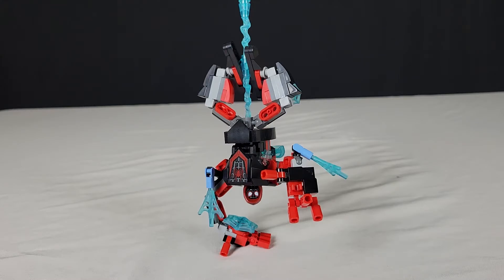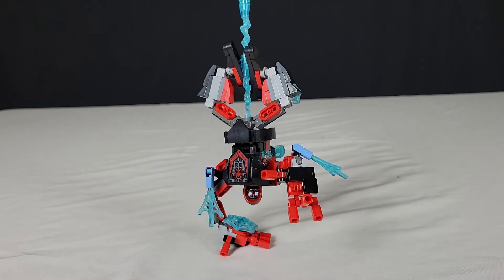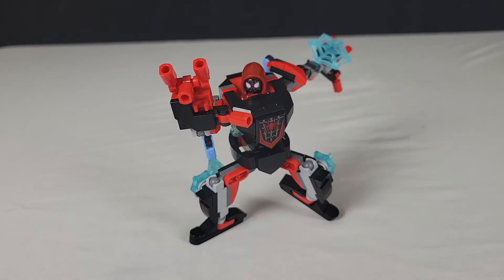Here's a scene every Spider-Man fan loves seeing — the upside-down web hang. It was so hard to get this shot. The way he's standing up is he's got his hand holding him up. The last cool thing about this set is that he can actually balance on one hand. So if he wants to breakdance, he can. Oh, don't mind me, I'm just getting in my daily reps. Here's another really cool pose you can get — it's like he's flying through the air about to shoot another web.